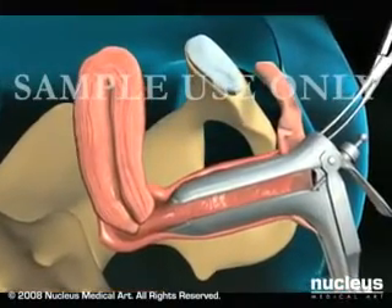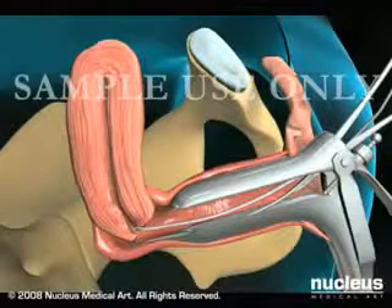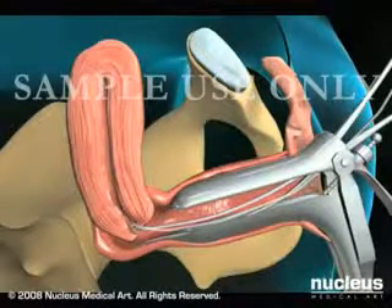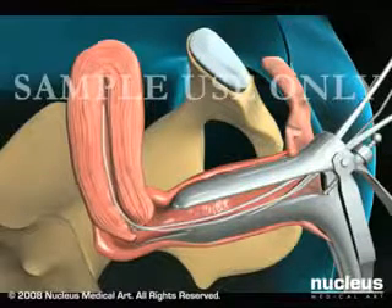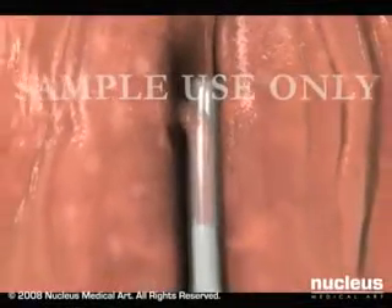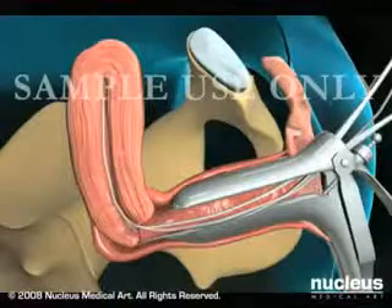Your doctor may use another instrument called a tenaculum to grasp the cervix and hold it steady during the procedure. Your doctor will then pass a long, thin, flexible tube called a pipel through your vagina and cervix and into your uterus. The pipel is equipped with a piston-like device that creates suction when pulled.